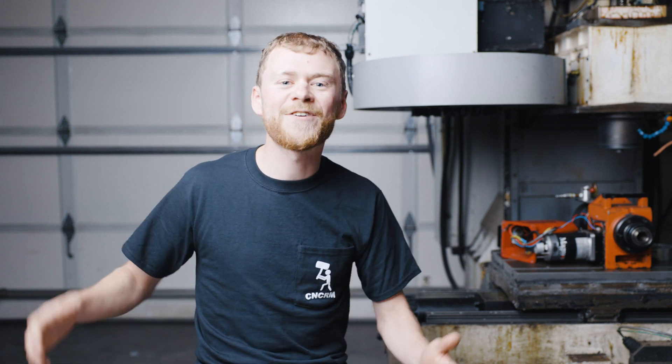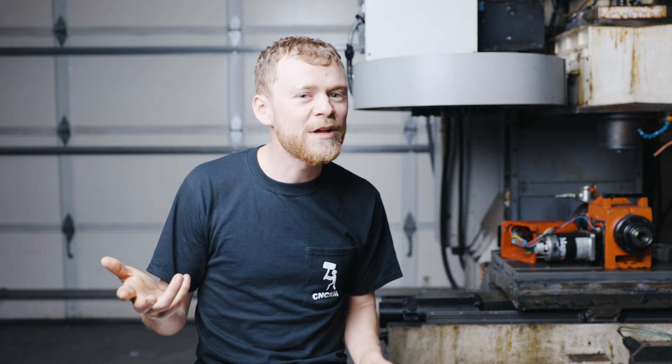The cost to repair something if it breaks on this old machine versus the profitability on it — that's where you need to weigh. You might get this machine for a great deal, but it might be really expensive to fix and you might never make any money off of it. I want to help you get a good deal, get a good machine, and make money.